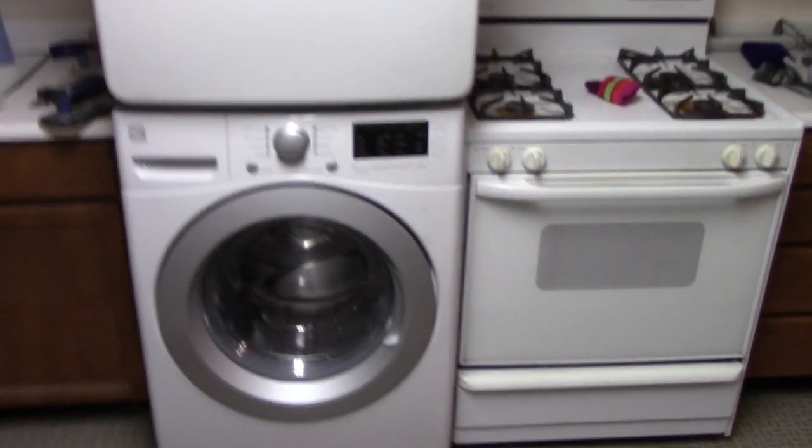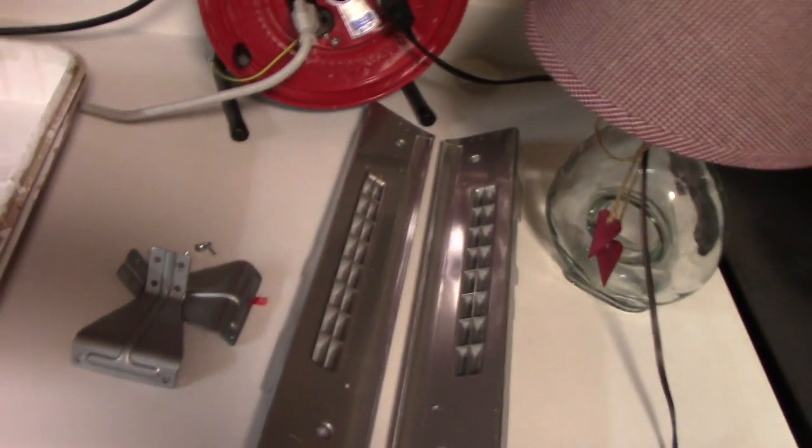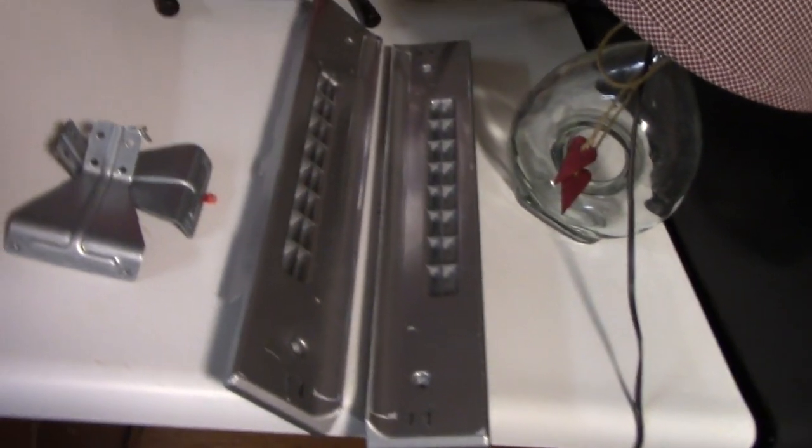In order to stack them, Samsung required putting these fins on the dryer up above and these brackets on the back. I spent $50 for this little kit.